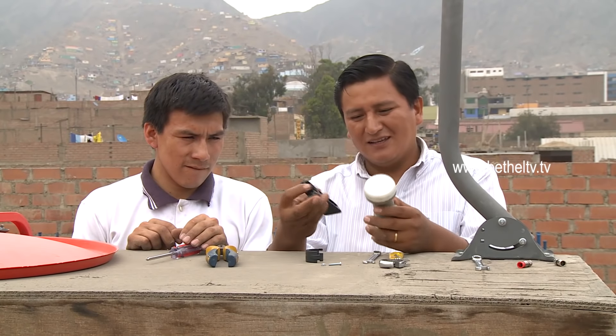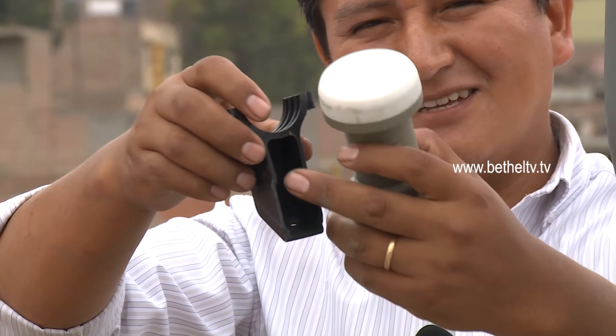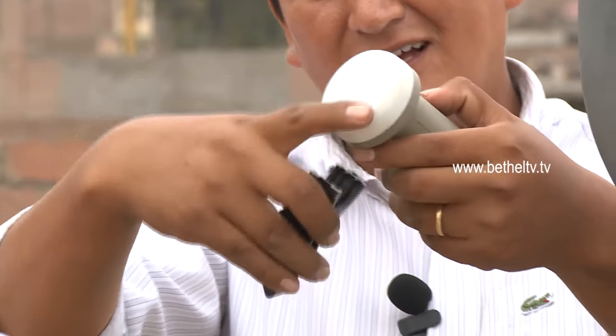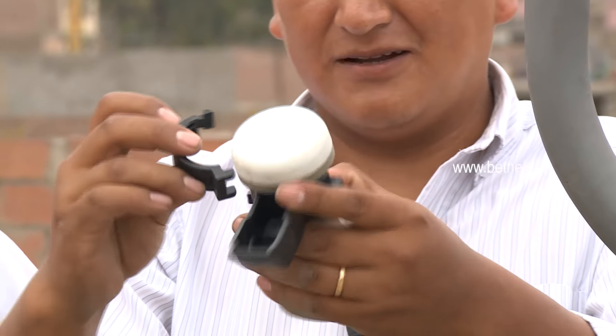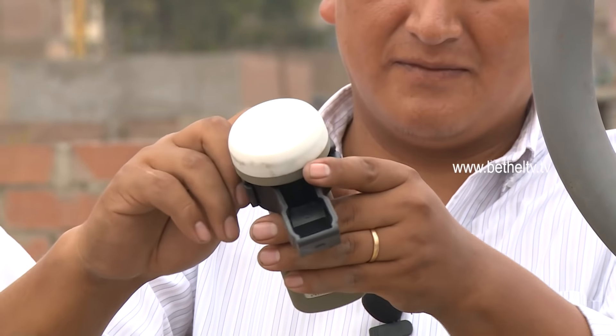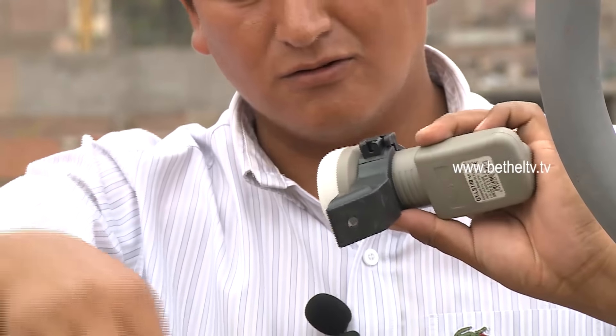Para la instalación del LNB, aquí tenemos un soporte. El soporte tiene esta forma, y esta parte hueca tiene que ir orientada hacia la parte de la recepción del transmisor. Lo tenemos que armar de esta manera, y aquí en este orificio colocamos el receptor LNB.